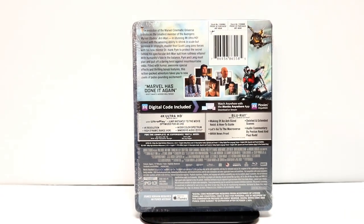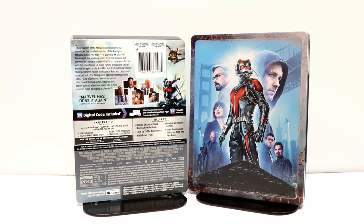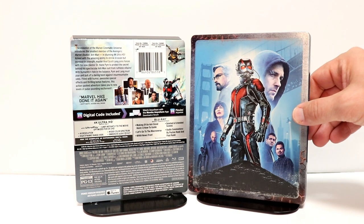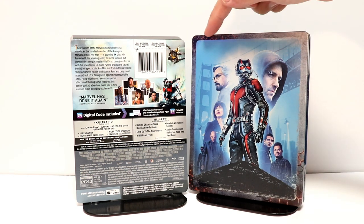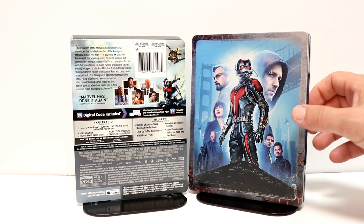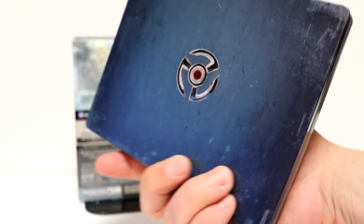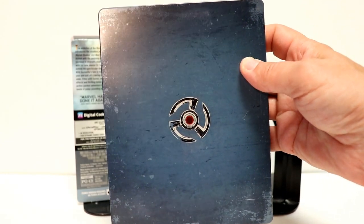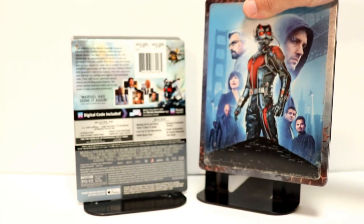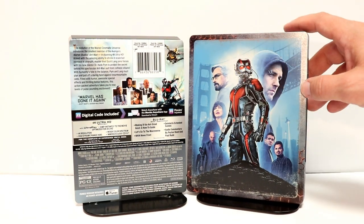I'm going to go ahead and remove this from the wrapper, and we can take a closer look at this artwork. So I've gone ahead and removed the wrapper and the J-Card. Really nice image here on the front of the steelbook. I really like the way that they've done these edges here — very nice looking details. Here is the spine. And here is the back. Very, very simple. I do like the distressed look of these steelbooks. Don't have to be so picky about the scratches and such, because that's the way that the whole steelbook looks.